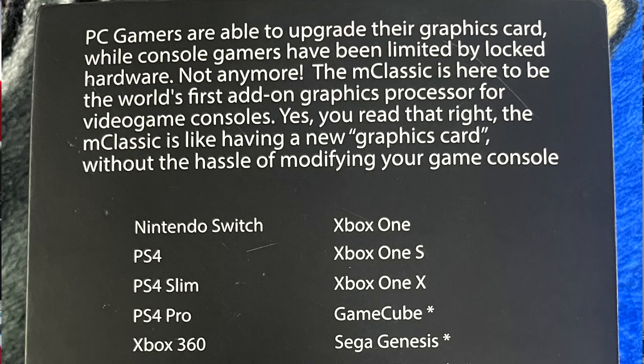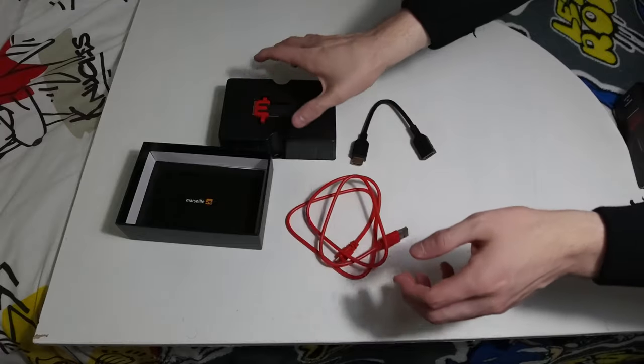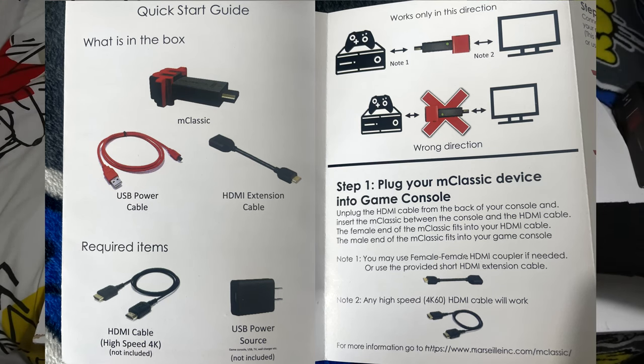Now that we've tested the Kaiko HDMI adapter, it's time to put the M-Classic to the test. The back of its box states: PC gamers are able to upgrade their graphics card while console gamers have been limited by locked hardware — not anymore. The M-Classic is the world's first add-on graphics processor for video game consoles. It's like having a new graphics card without the hassle of modifying your console. It's compatible with Nintendo Switch, PS4, PS4 Slim, PS4 Pro, Xbox 360, PS3, Wii U, PS2, Xbox One, Xbox One S, Xbox One X, GameCube, Sega Genesis, Super Nintendo, Sega Dreamcast, and many more. Inside the box you get the upscaler, an HDMI extension cable, and a USB power cable.